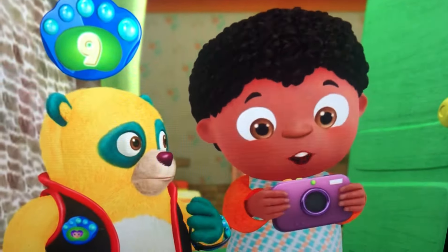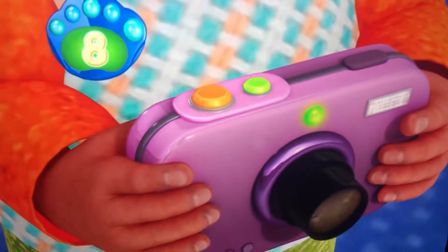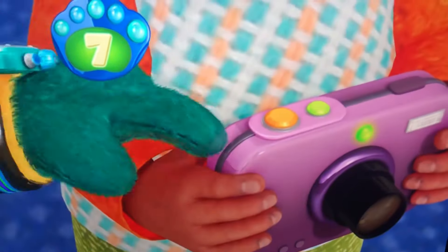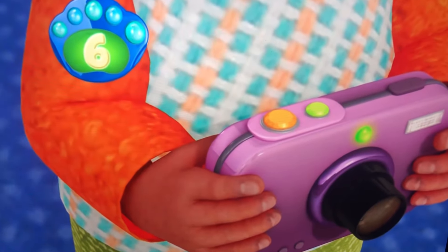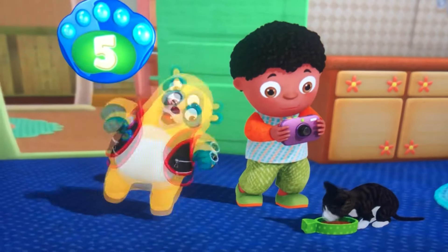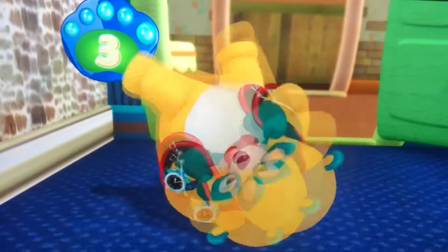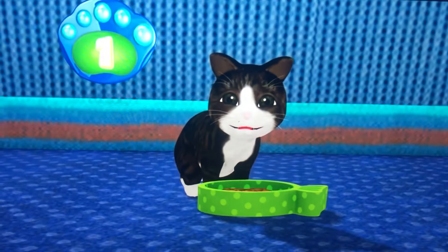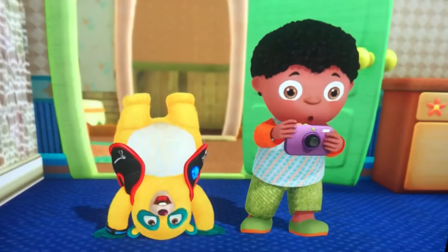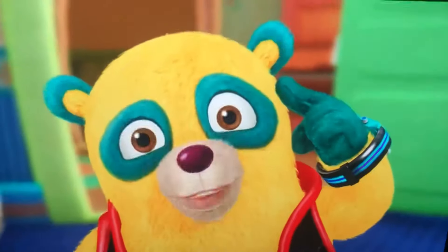Wait — pressing it again turns the camera back on. 7. It's on. Go ahead, Aaron — point the camera at Ace and press that big button to take the picture. 6. I know how to get his attention. 5. Hey, Ace! 4. 3. 2. 1. Special assignment complete. Thank you, Oso. Just doing my job. Now I'm picturing my training exercise.